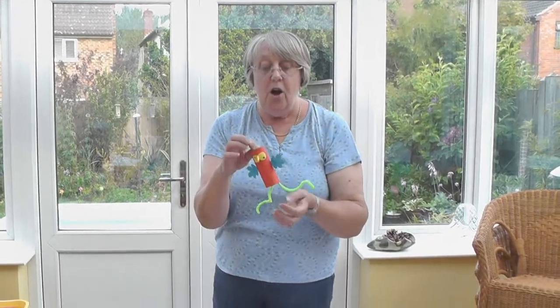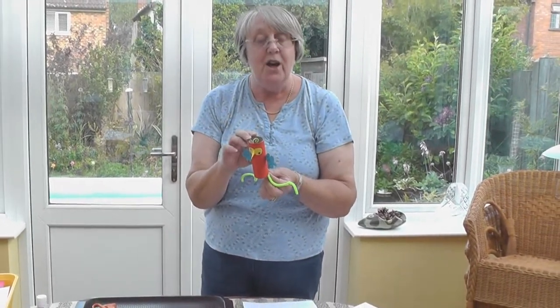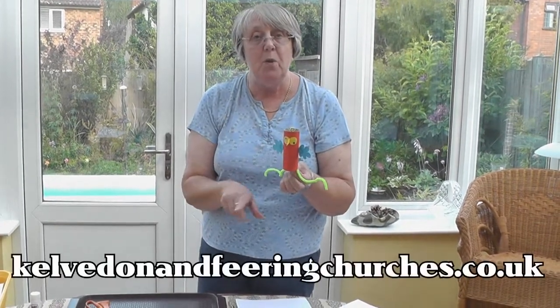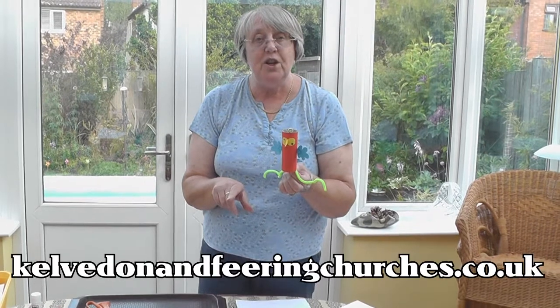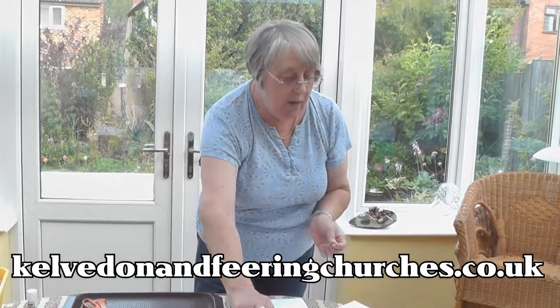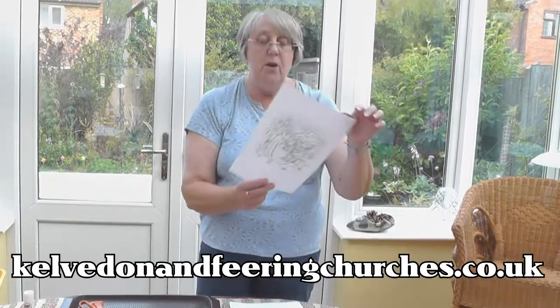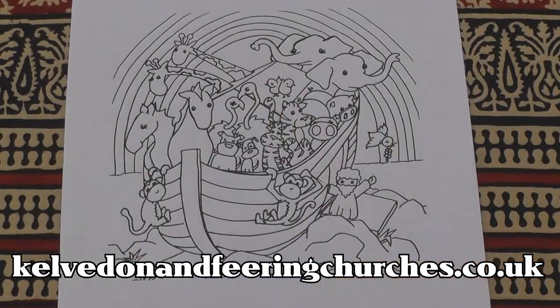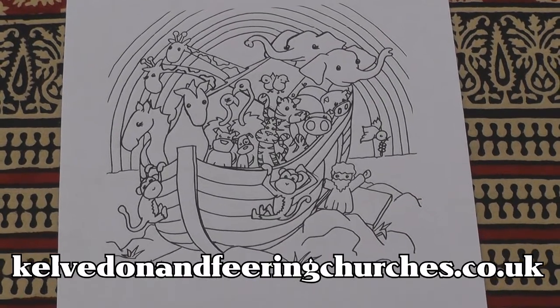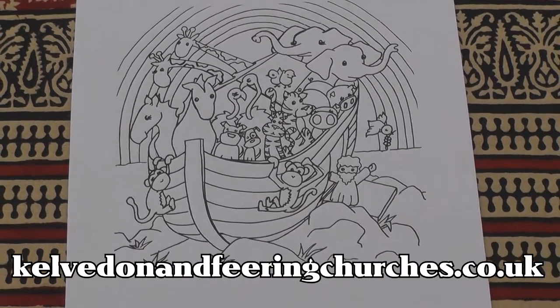Now if you would like to send photos of any of the crafts that you've been making, you can send it to our website — you'll see it appear at the bottom of the picture in a few minutes. Also on our website you can download a picture of Noah's Ark and the rainbow, and each week we can colour in the rainbow and one of the animals.